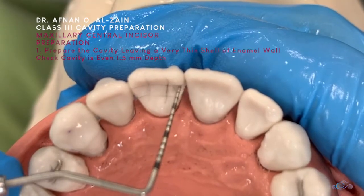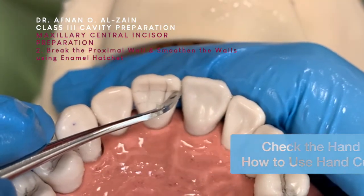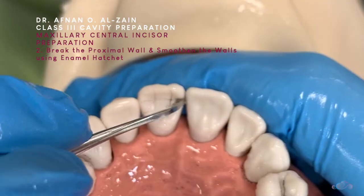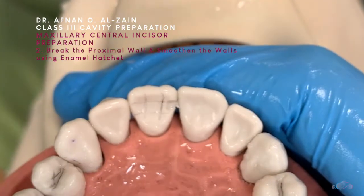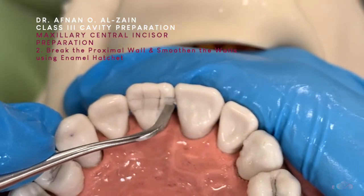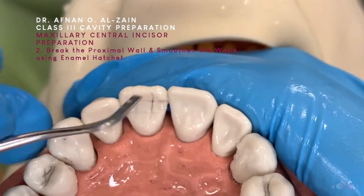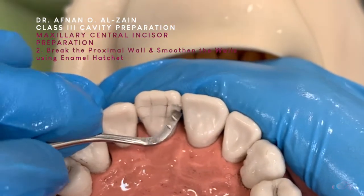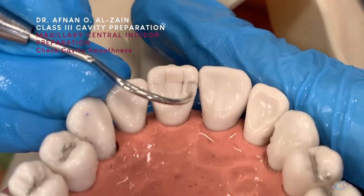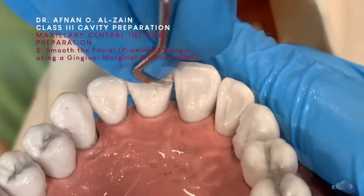Make sure all the floor is smooth, everything at the same level, against the wall. And then we're going to do a chopping action. We're going to go to the other side. We're just going to check that everything is smooth and roll along the facial margin or the proximal margin.